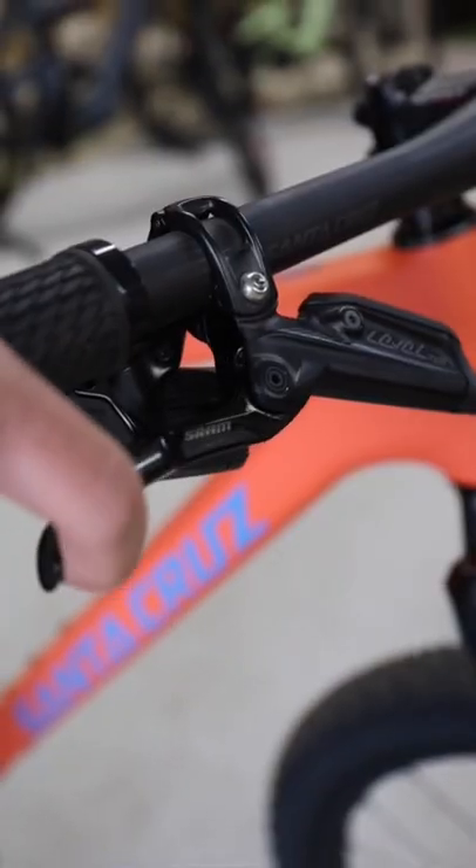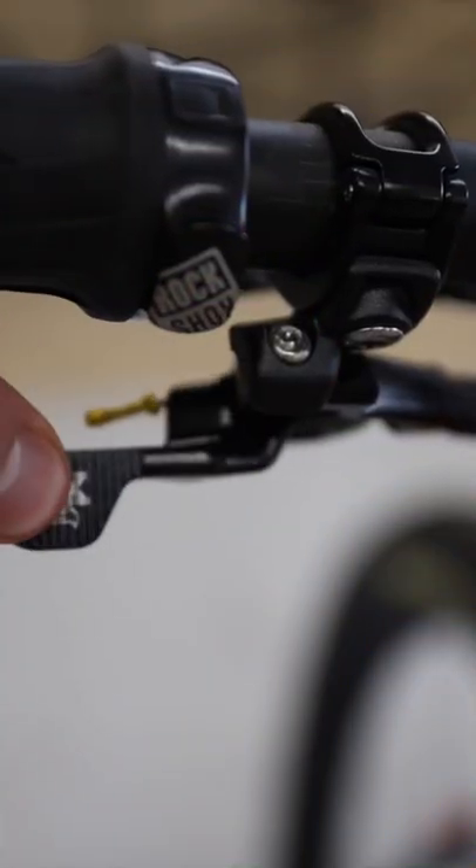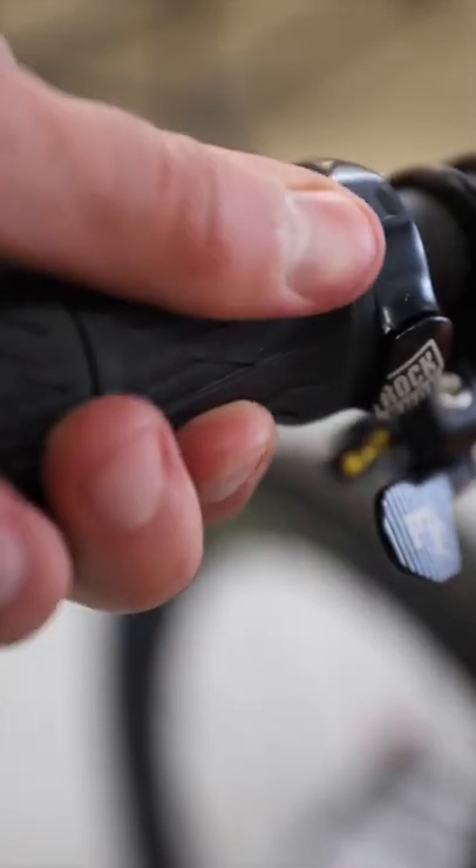We'll also find the Level TLM hydraulic brakes, the Fox dropper post control, and the RockShox remote suspension lockout.